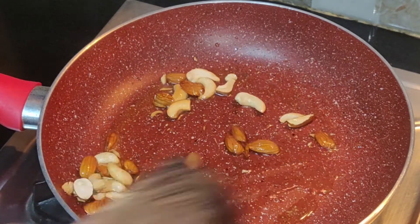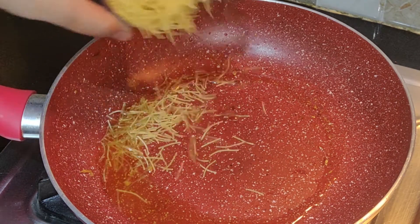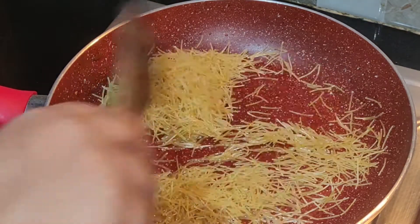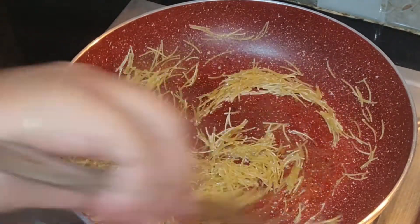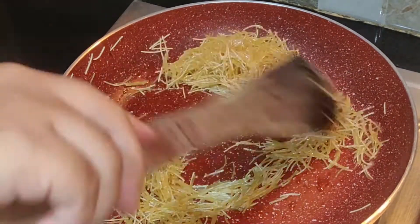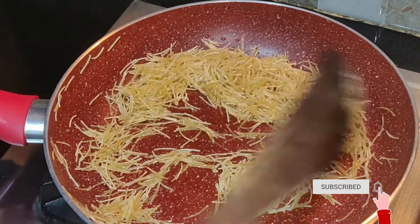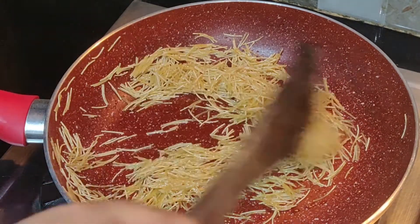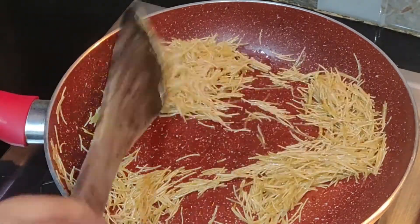Let's cook in a separate bowl. Fry it, then mix it up.